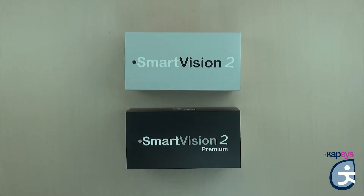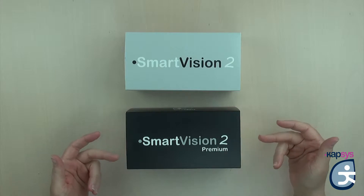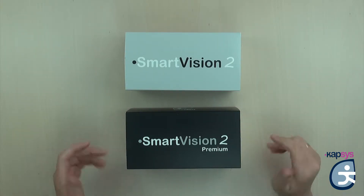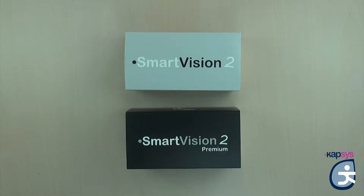The Smart Vision 2 by Capsys comes in two versions: the Smart Vision 2 and the Smart Vision 2 Premium. The difference between these two versions is uniquely based on their applications. Smart Vision 2 Premium offers three additional embedded applications. The first is Captain GPS, a pedestrian and car GPS navigator for the blind and visually impaired, with online downloadable maps and offline navigation.